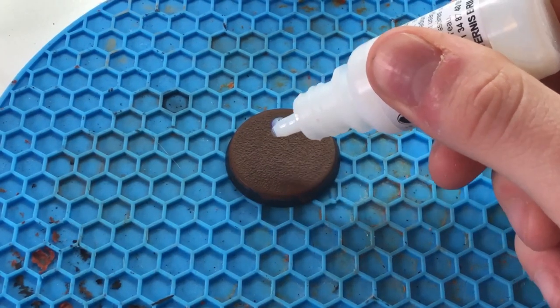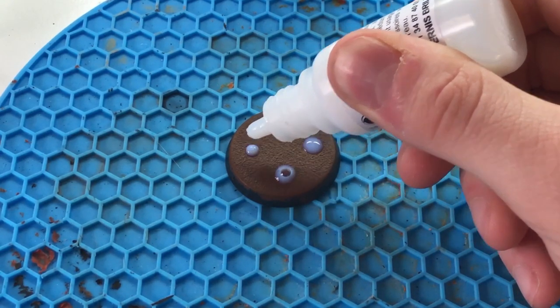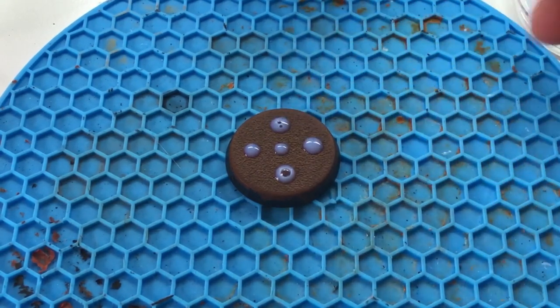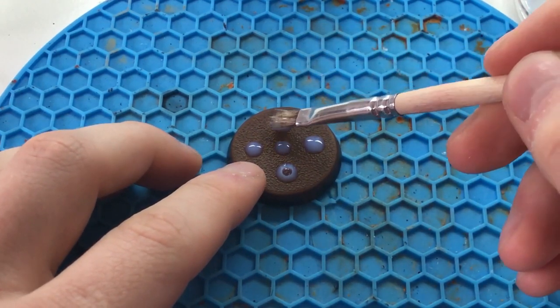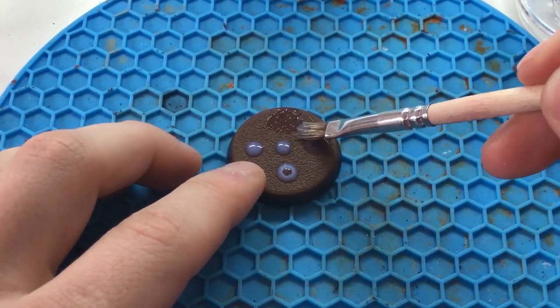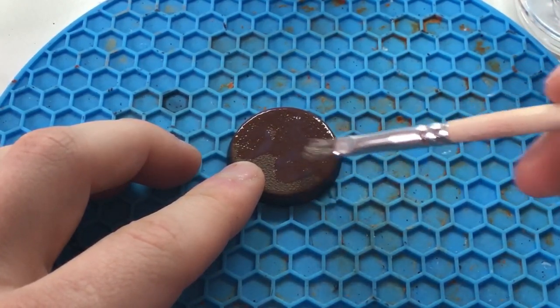Then I applied a gloss varnish on top. Here I used Vallejo gloss varnish, but any will do. The goal of this step is to make the surface of the base very hard to stick to. This way, when the technical paint dries, it will tear even more and create bigger cracks. Be generous and don't leave any bubbles, for they will show through later on.